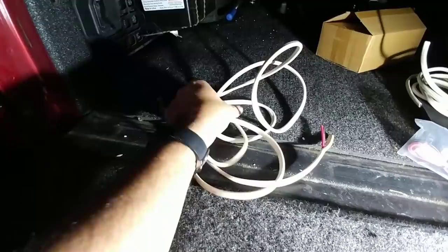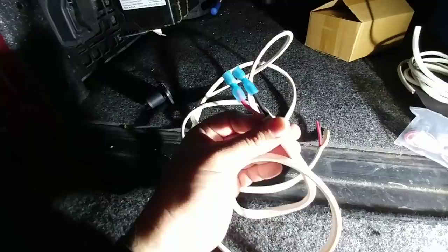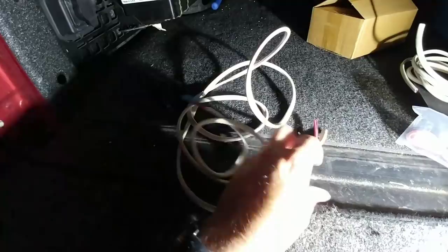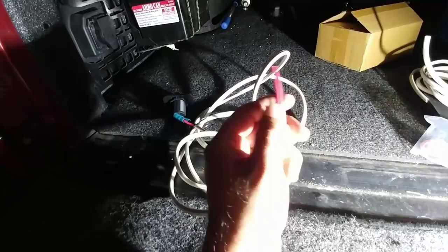I've pretty much wired up everything. I just have my two spade connections back here that will connect to the back of the plug with some heat shrink connectors, and then on this side I'm going to tap into the wire feeding the other plug about midway up the side rails and splice into that one as well using heat shrink butt connectors.